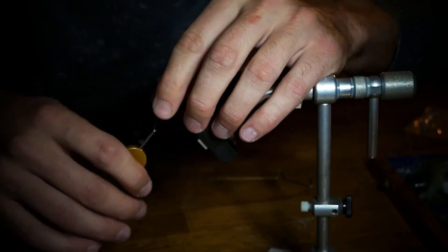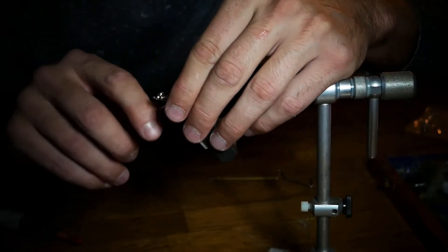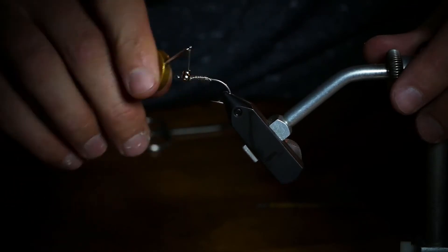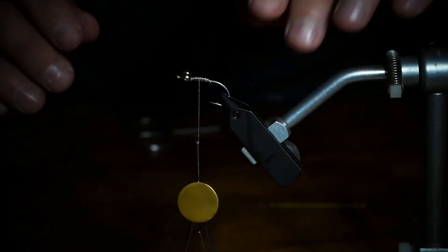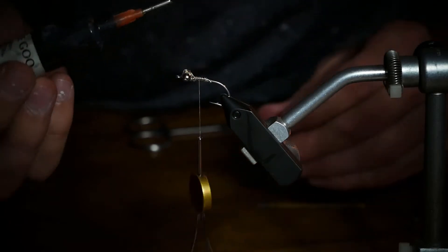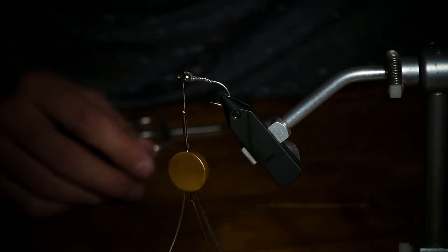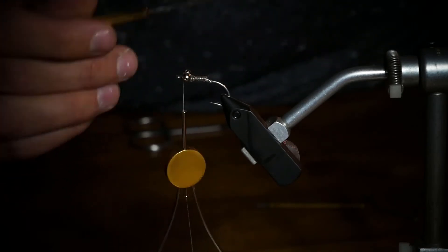Secure that lead wire in place. Now take your dumbbell eyes — I'm using bead chain again. You can wrap this pretty close to the eye of the hook. Same thing as last episode — go around each side, make a figure eight, and a couple of circle wraps underneath to cinch that in. Since we're fishing for redfish, I like to throw a little bit of head cement or UV epoxy in there just to keep the head from spinning. Clean that up with your bodkin.